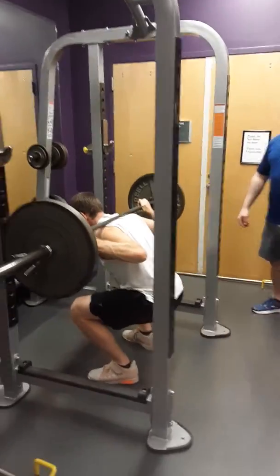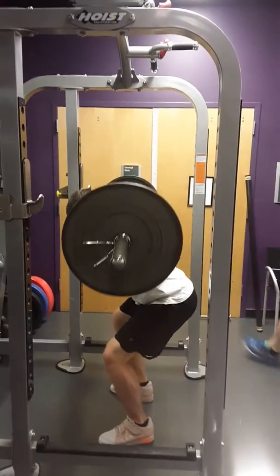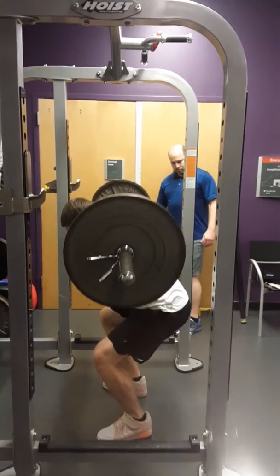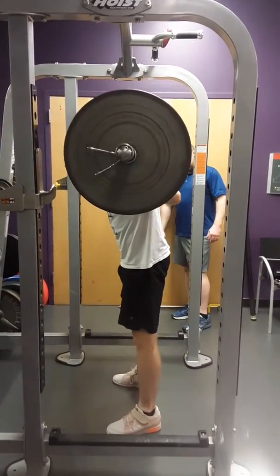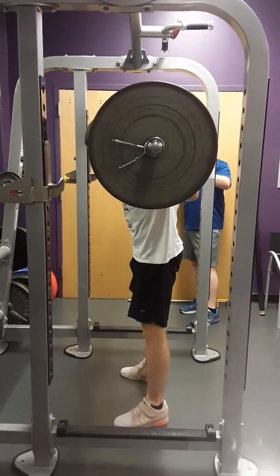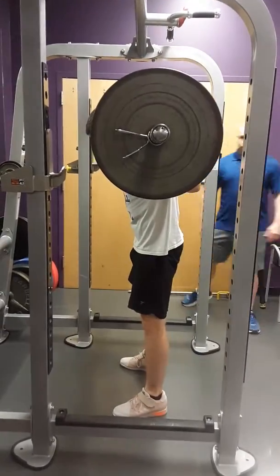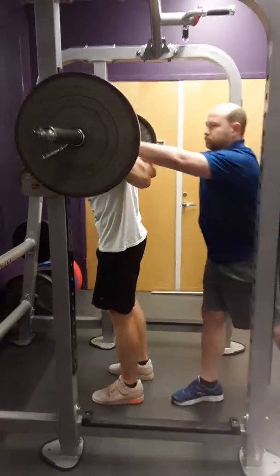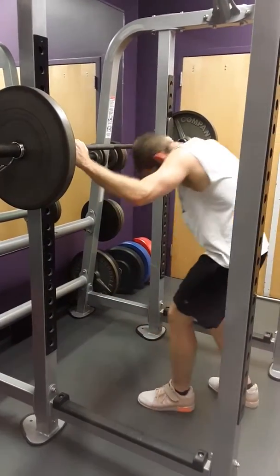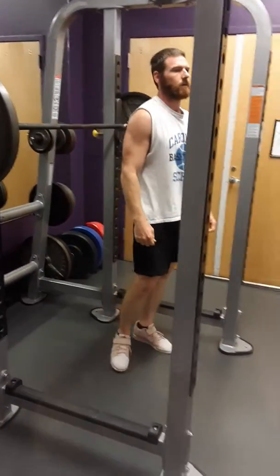Break it at the hips — that's it, hips up, move. Cut about two inches off of that, right there. Good job. So we're doing a good job of starting to break at the hips instead of starting to break at the knees.